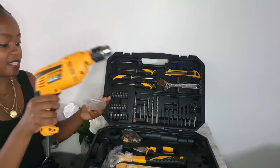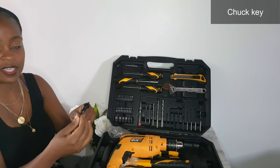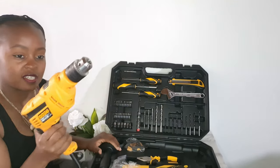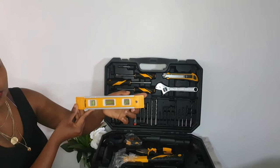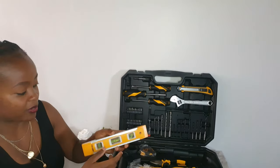It has a key over here — I will show you the purpose of this later on when we start the drill. The next thing that it comes with is a spirit level: horizontal, vertical, and a corner one.